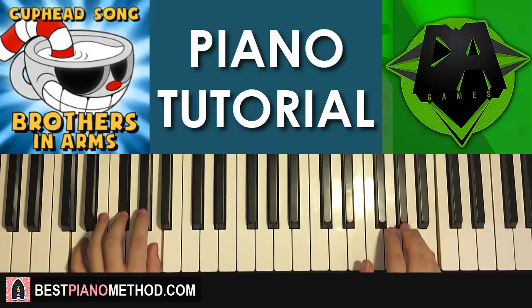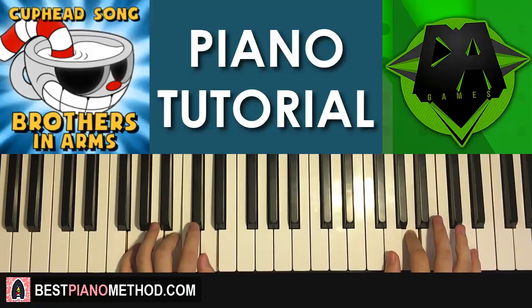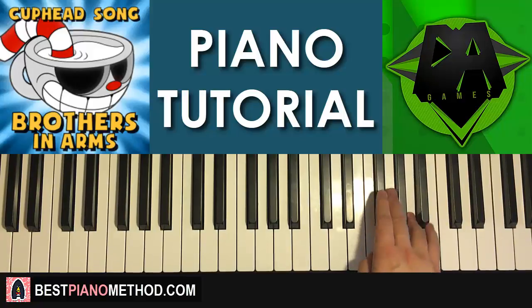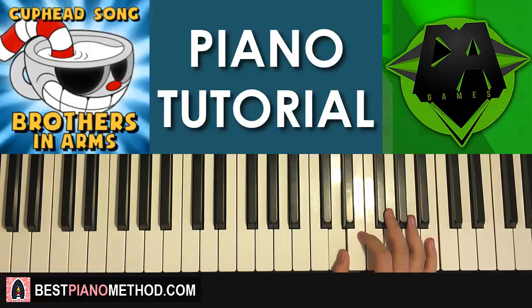Moving on to the second part — the right hand continues: B, A, F-sharp, B, A, F-sharp, A, and then goes G, F-sharp, E, D — like that. That's the right hand for the second part. One more time: B, A, F-sharp, B, A, F-sharp, A, G, F-sharp, E, D.